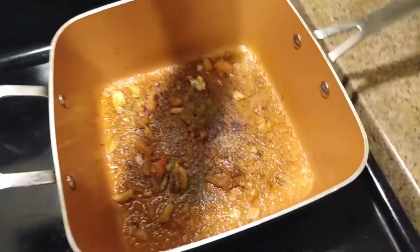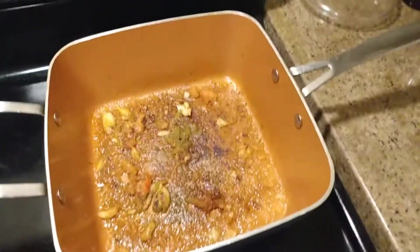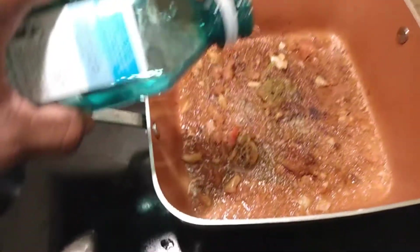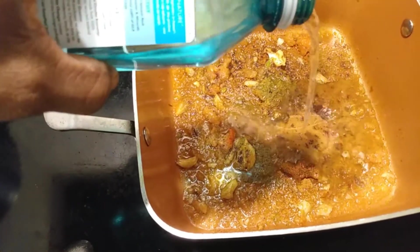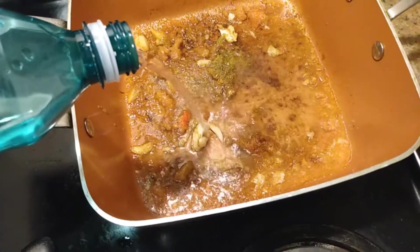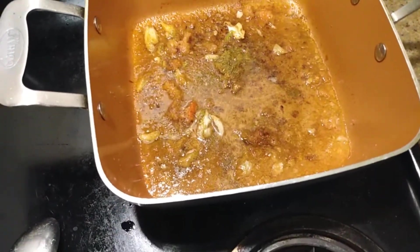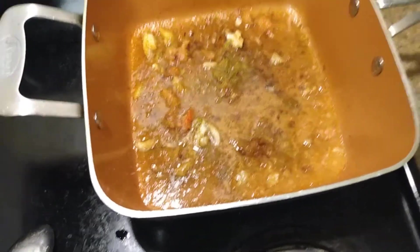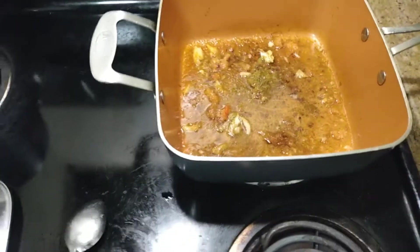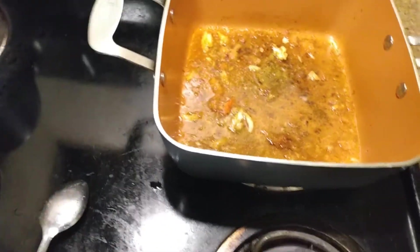Let me pour some water in here and turn it up a little bit — just a little bit of water to make it steam down. Let me turn the stove up and let it start bubbling a little bit. That's what I'm setting up.